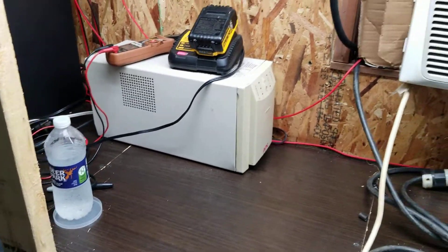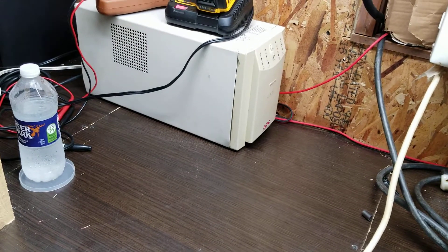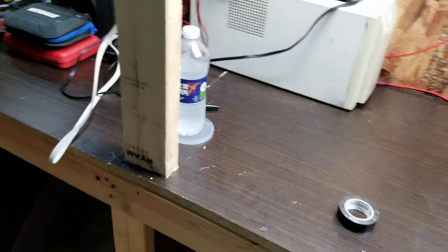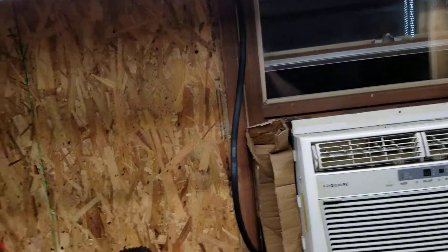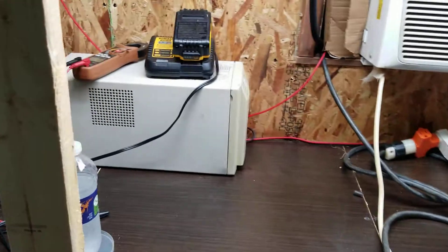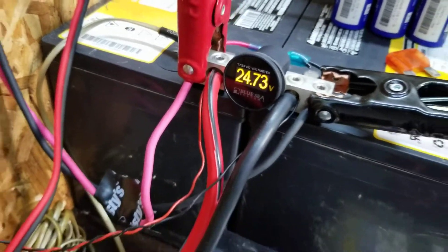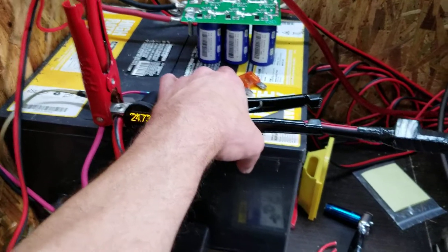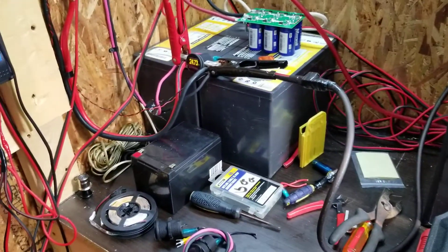I've had this in the garage for years and thought I'd clean it up and bring it out here to see if the idea works — and it works. It probably won't run an air conditioner, but it runs these lights, that battery charger, and it'll definitely run a fan. Battery voltage is reading 24.73 volts. What I found out is these are kind of high-draw UPS batteries to begin with, so two more batteries would be a golden situation.